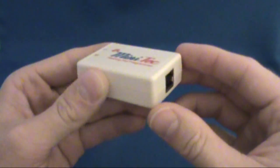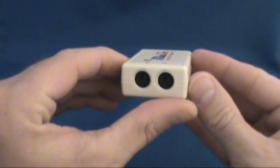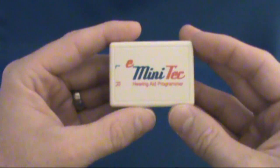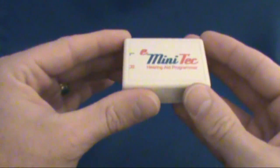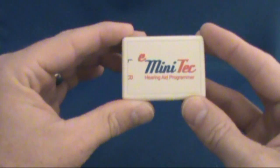First, let's go over how to connect the e-minitech to the computer. The e-minitech is the proprietary hearing aid programming device that Hearsource has developed. This powerful compact hearing aid programming interface is the necessary tool needed for you to program your own hearing aids.